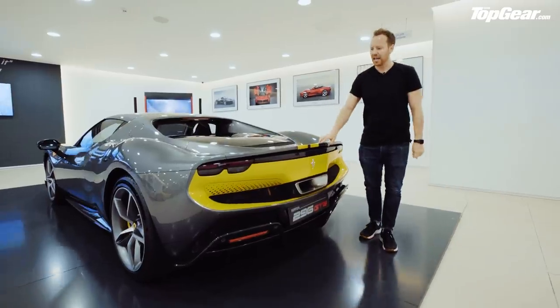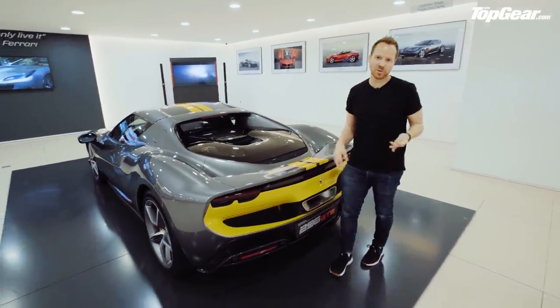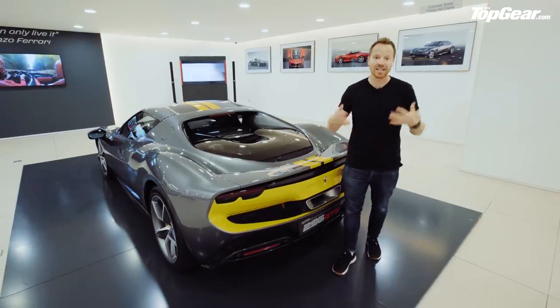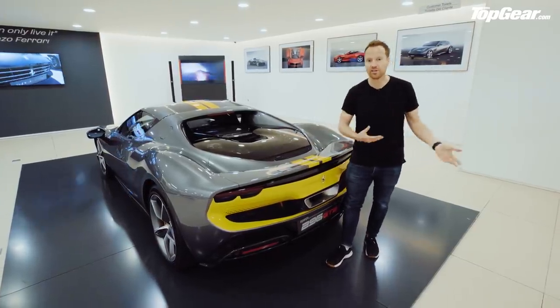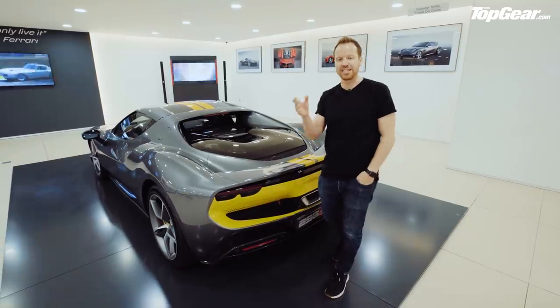Speaking of the ancestry of this car, the name. A lot of rumours were swirling that this thing was going to be called Dino, because that was the last Ferrari that used a V6 engine. But Ferrari sidestepped that — they've called it the 296 GTB, the 296 because it's a 2.9-litre six-cylinder engine.